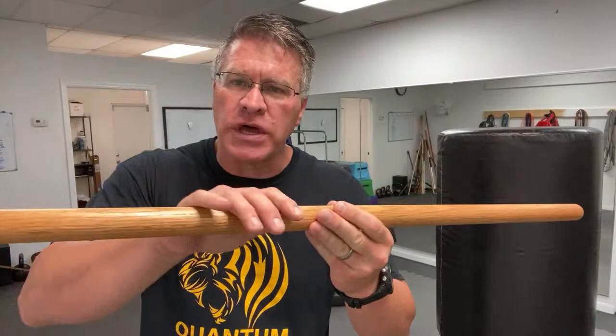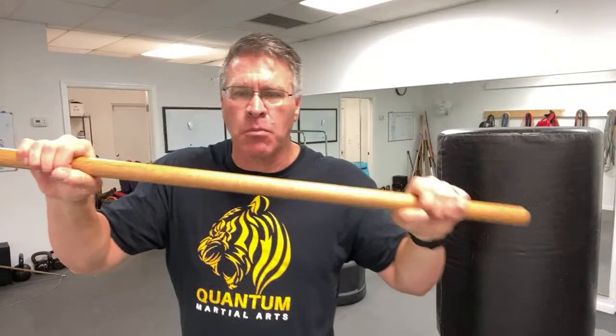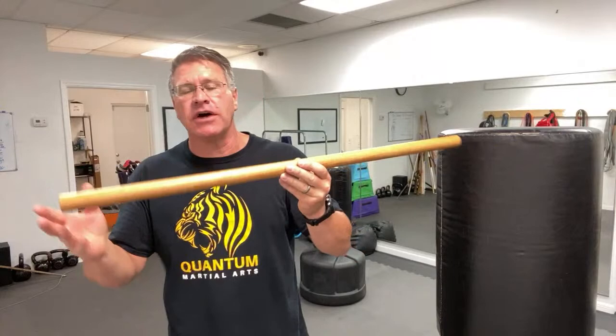Then soak it in some good boiled linseed oil or mineral oil — any type of wood finishing oil. The moisture starts to come back into the stick, and it becomes more pliable, becomes stronger, less likely to break. And then you have your homemade self-defense walking stick.